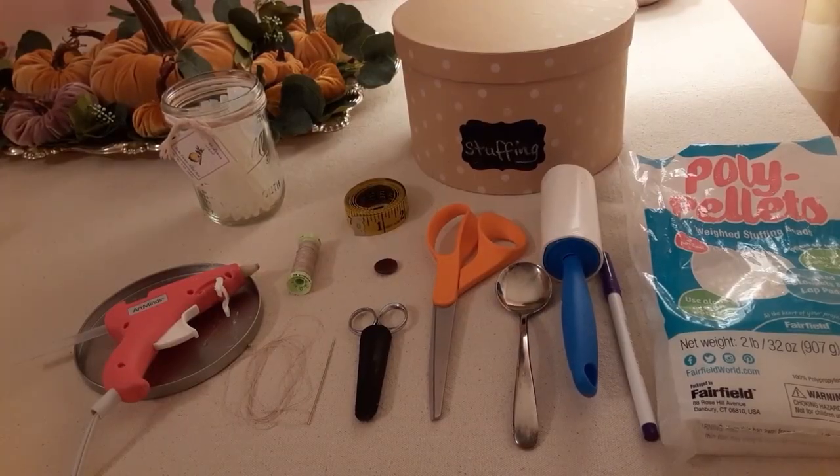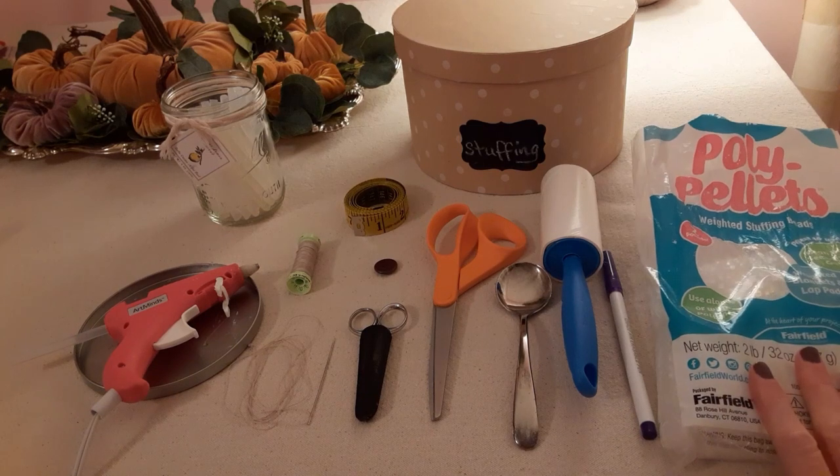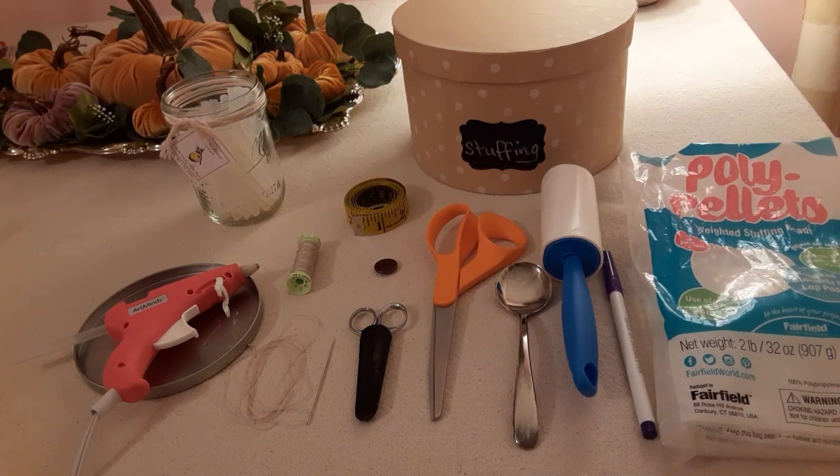Here are the supplies we're going to be using today. We're going to be using a glue gun and glue sticks, heavy duty thread and a needle, a tape measure, fabric cutting scissors, a two hole button, a lint roller (optional), a writing utensil (optional), poly pellets for using in your pumpkin (optional), stuffing, and of course a stem of your choice and some stretch velvet.